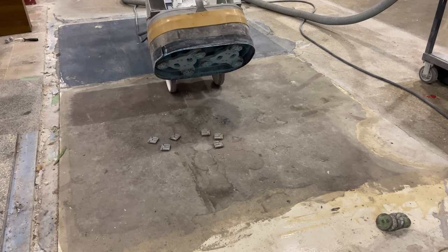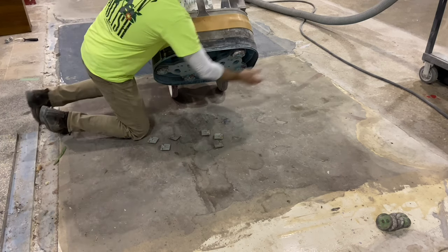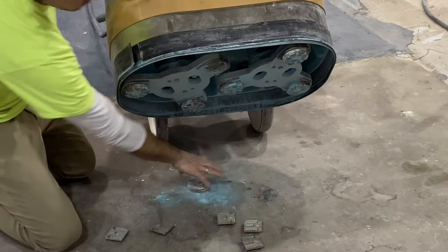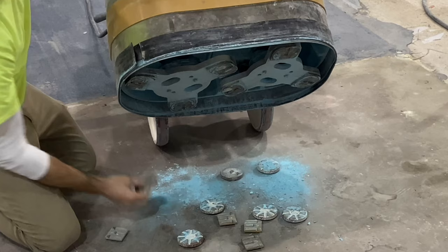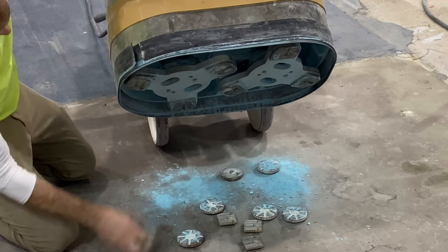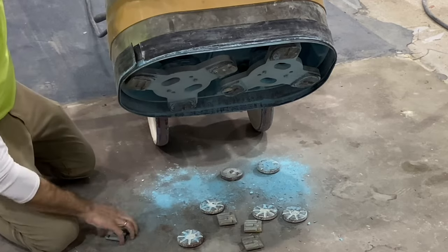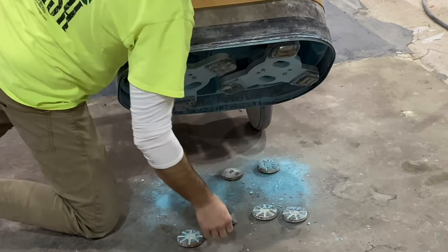The first step in the process will be bulk removal — basically, anything on top of the floor that's intended to be coated is going to be removed. In this case the floor is covered over with underlayment, overlayment, epoxy, polyaspartic, and urethane resurfacer. For this reason PCD tools are chosen, because those are the most aggressive tools able to remove that bulk topical material.